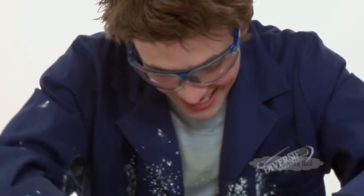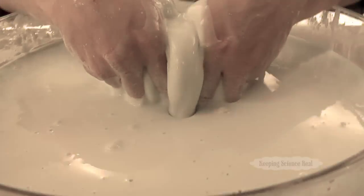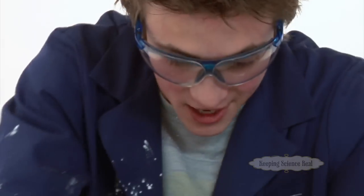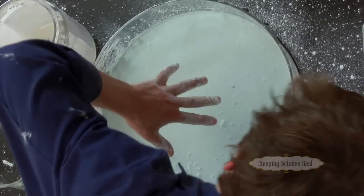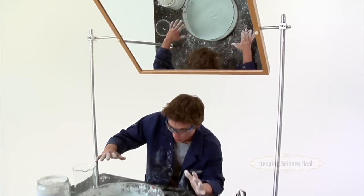Kind of gooey — check it out. It's kind of sticky, it's got that consistency, kind of like honey. Alright, now the question becomes: is this a solid or liquid? Well, it's a liquid, right? Not so fast. See, check this out. When I apply some force to the mixture, now it's a solid until I release the pressure.